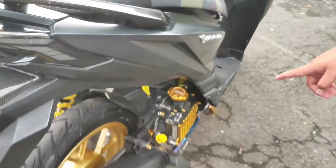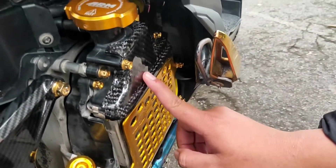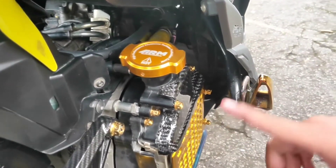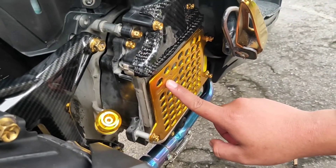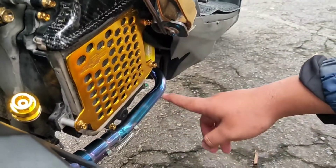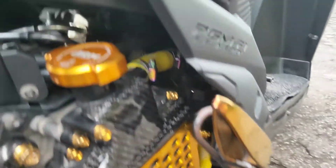Ke radiator sekarang. Simpel sih. Cover radiator ini tak kasih karbon. Tutupnya pakai ARM. Ini semua tak kasih pro-bilt. Apa namanya cover, warnanya tetap kuning. Terus ini selang buat aksen, itu selang Samco.